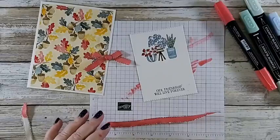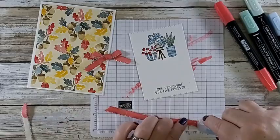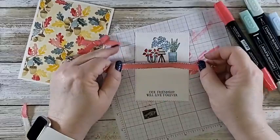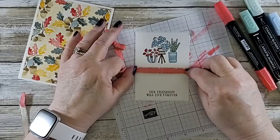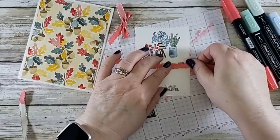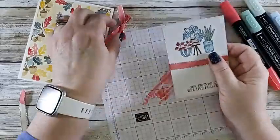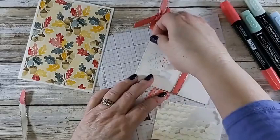I'm going to put the ribbon up here because I have a bow and I don't want it to hide my sentiment on the bottom. Straight is a relative term in my world. This ribbon will want to twist and turn. It's nice and long in the back. Before I put the bow on I'm going to grab dimensionals and set them on here. The ribbon tails are a little long — you may want to trim them. They're stuck down because I have adhesive on the ribbon so they're not going anywhere.